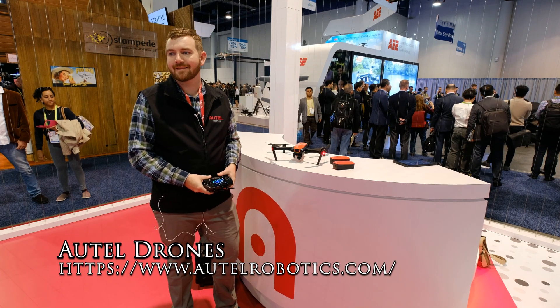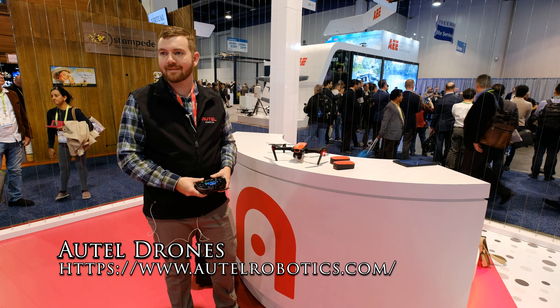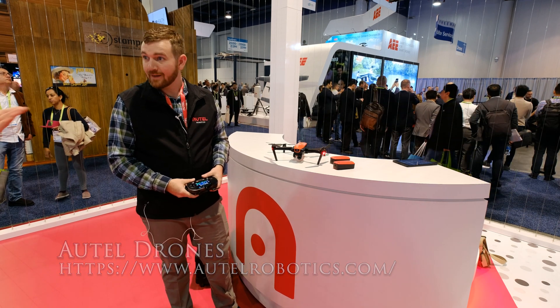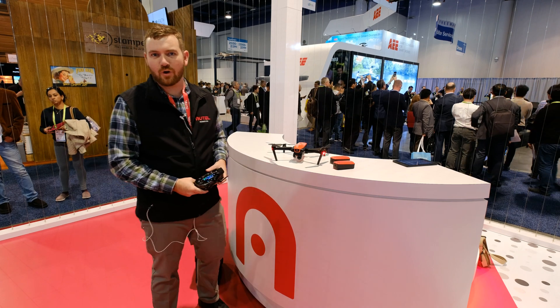This is YLAM here at CES 2019. I'm over here at the Altair booth and Andrew is going to tell us about the Evo drone. Can you please tell us about it? Thanks YLAM for having us. So hey guys, this is the Autel Robotics Evo drone.